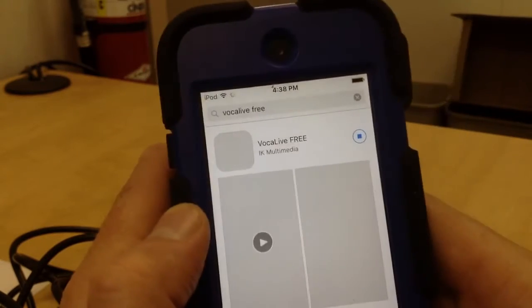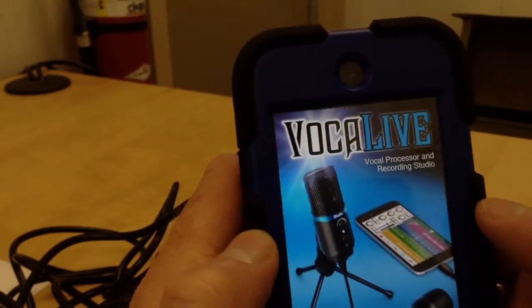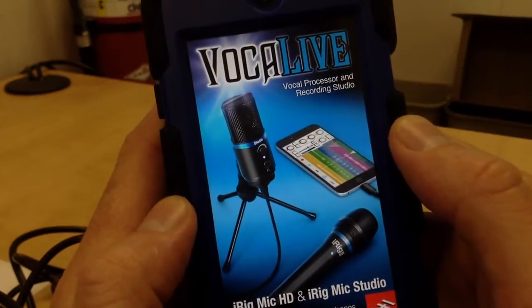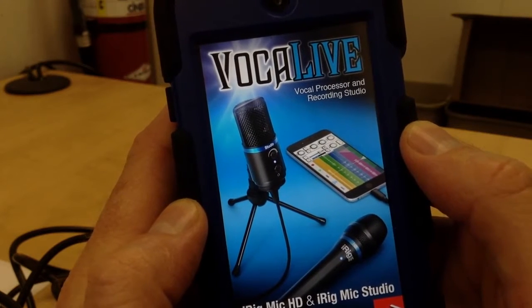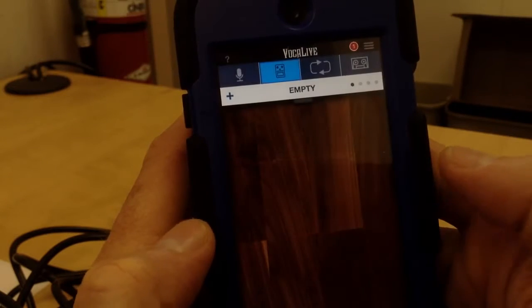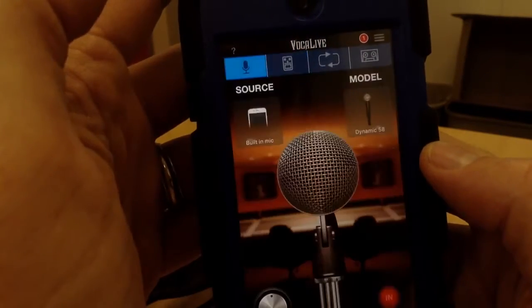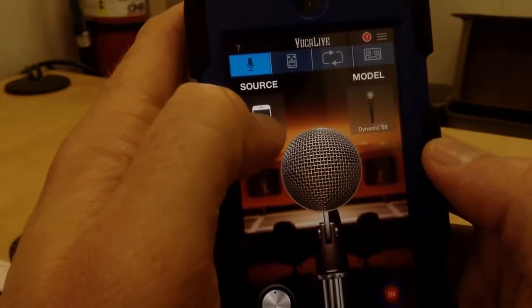So I've already downloaded it. Let's just get to it. I open up Vocal Live. It loads for a minute. Allow Bluetooth? Sure. So I want to record, so I'm going to go up to this mic right here.